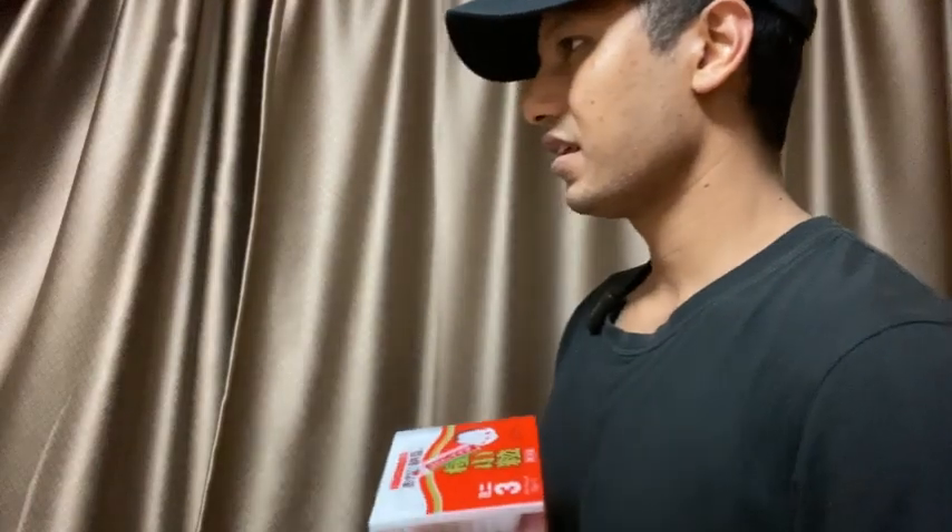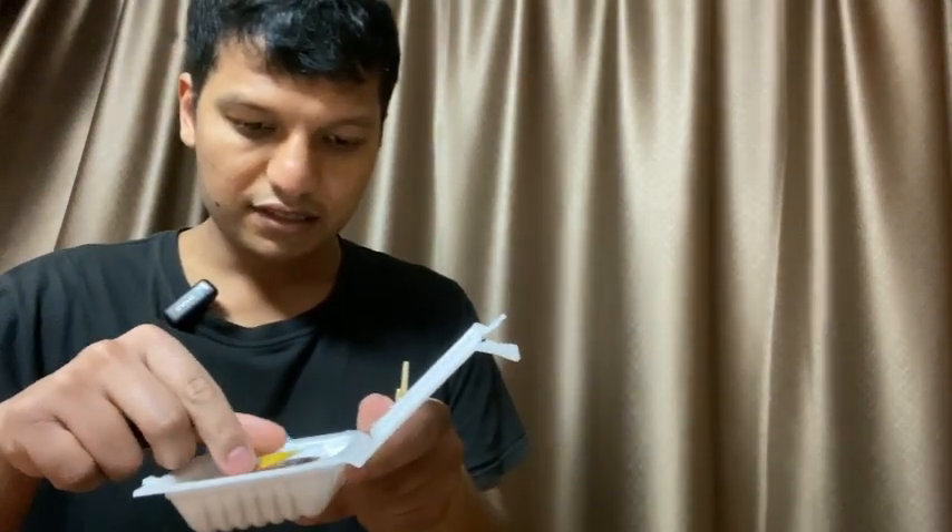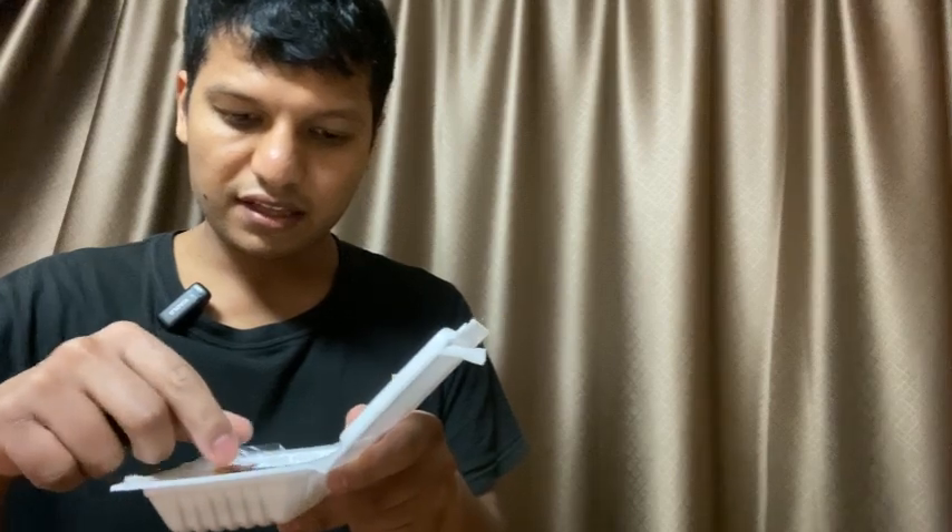Thanks. Can you please just tell me how to eat this thing? First, open this, open this, and mix this inside — inside though — and then eat. Okay.